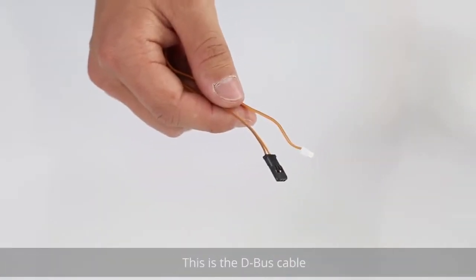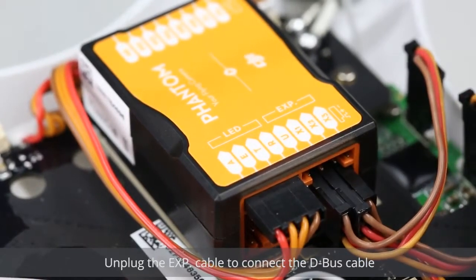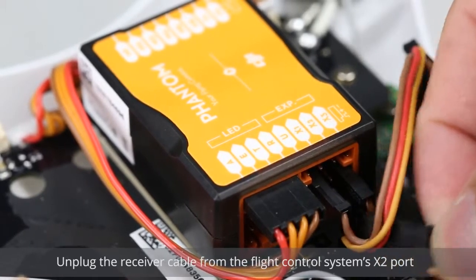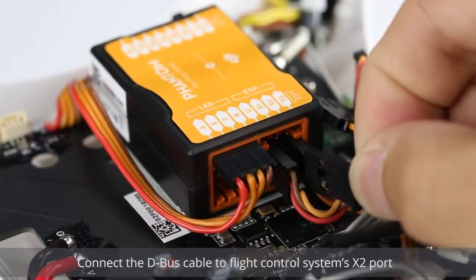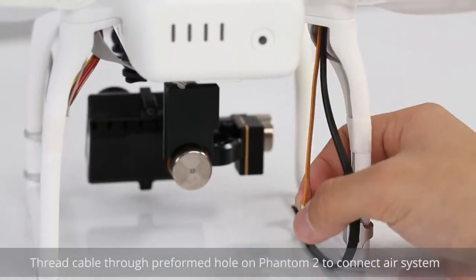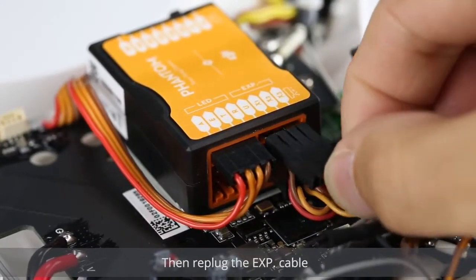This is the D-Bus cable. Unplug the EXP cable to connect the D-Bus cable. Unplug the receiver cable from the flight control system's X2 port, then connect the D-Bus cable to the flight control system's X2 port. Thread the cable through the preformed hole on the Phantom II to connect the air system. Then re-plug the EXP cable.